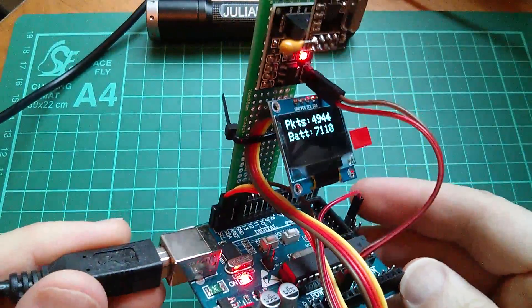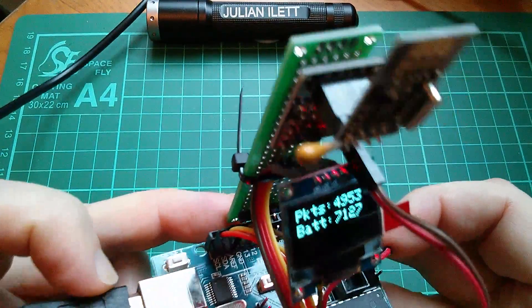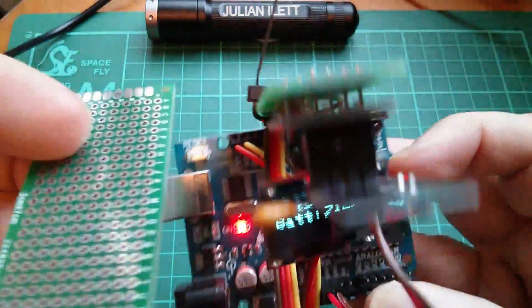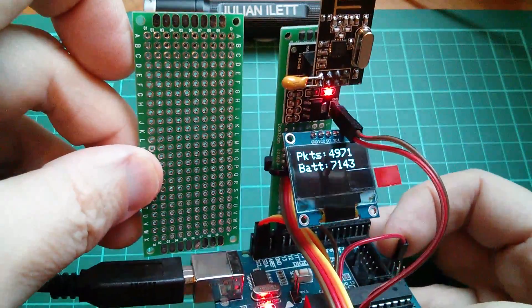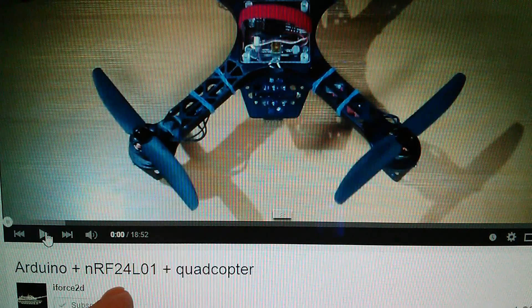I've just been looking at this transmitter and I think I've missed a trick, because the OLED connects to SCL and SDA on the last four pins. If I'd used a wider board — a 10-hole wide board instead of this 6-hole wide board — I could have plugged it into all 10 socket connections and actually mounted the OLED onto the backboard. I'll definitely do that. Anyway, while I wait for all my quadcopter bits to arrive, I'm going to carry on watching iForce2D and his Arduino NRF24L01 quadcopter. Cheerio.